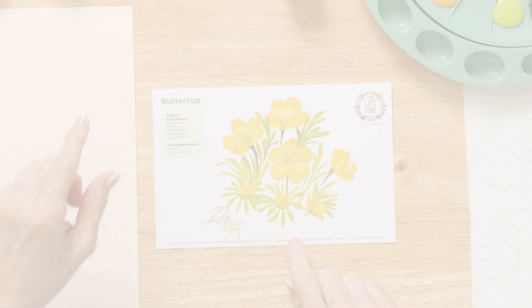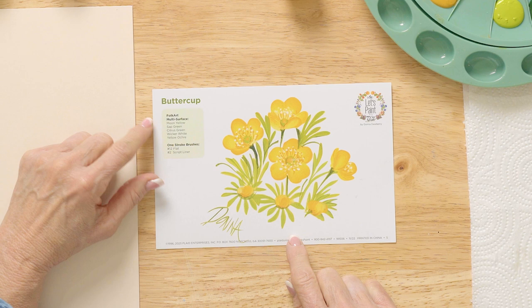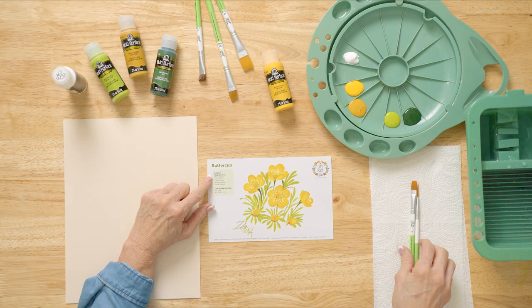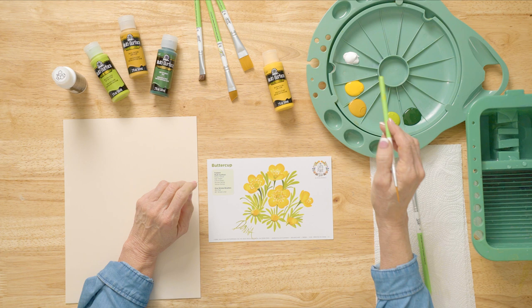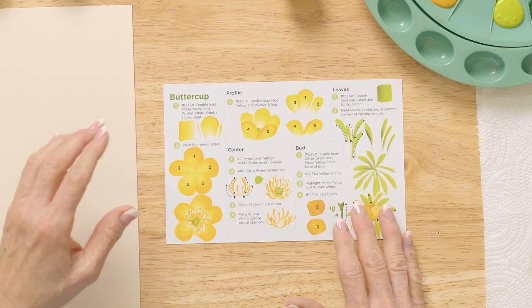Today we're painting a buttercup and we're going to be using our reusable teaching guide and Folk Art multi-surface paint. The colors we have today are moon yellow, yellow ochre, citrus green, sap green, and wicker white. We're going to use a number 12 flat brush and a number 2 script liner.